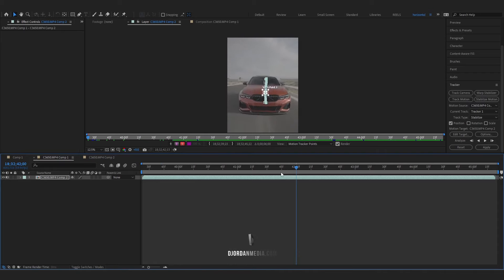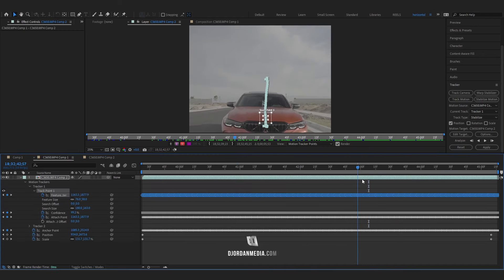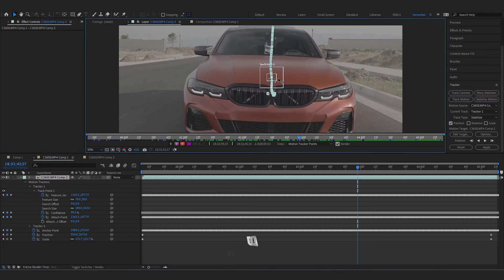Once your tracking is finished, quickly review to make sure all your points are accurate. Scroll through and make sure it's all dialed in to where you want it to be. If at any point your keyframe changes, go to that position where it changes, adjust your search area back to where you want to start, and then continue analyzing.